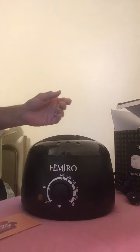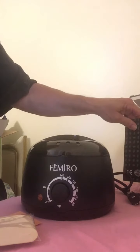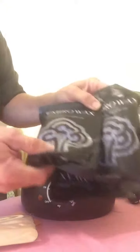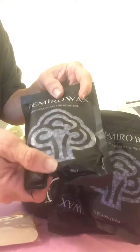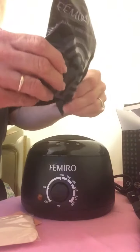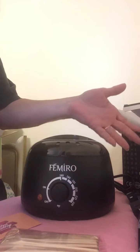So that is my unboxing video for the home waxing kit. It comes with these little beads — three packs — plus the bonus cubes, and two different sizes of sticks depending on what area of your body you would like to use it on. Thanks for watching.